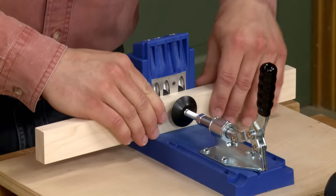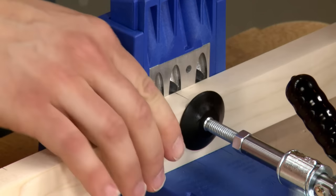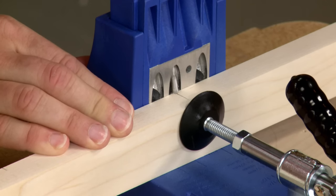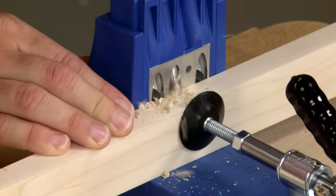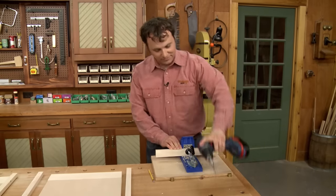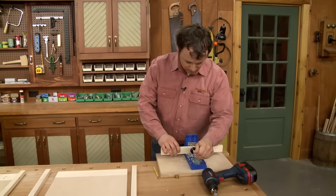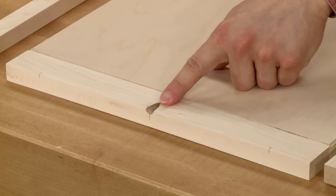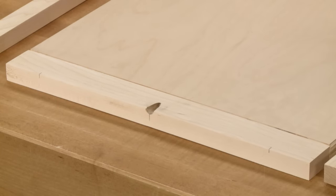I'm just going to align the mark on my work piece with the jig and drill the hole. Now a hole like this isn't going to affect the strength of the joint — it just looks a little bit different from your typical pocket hole.